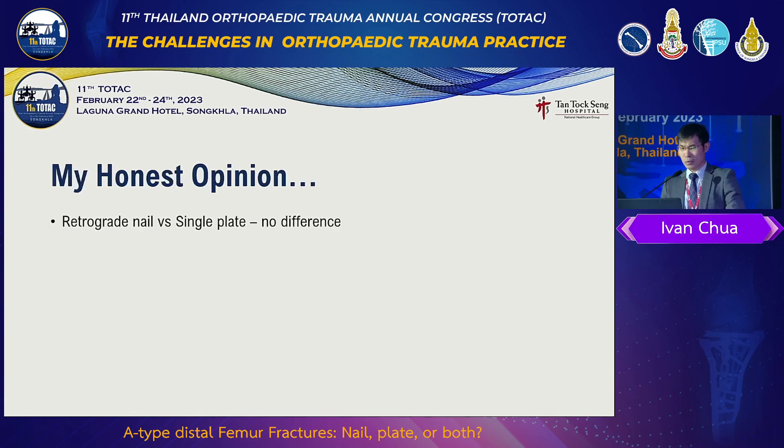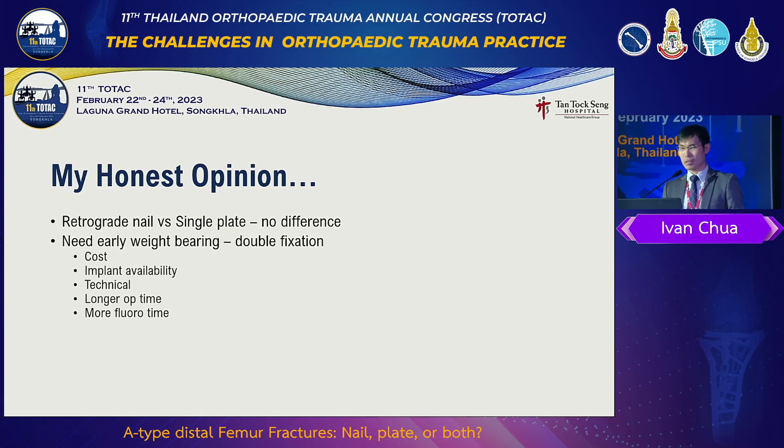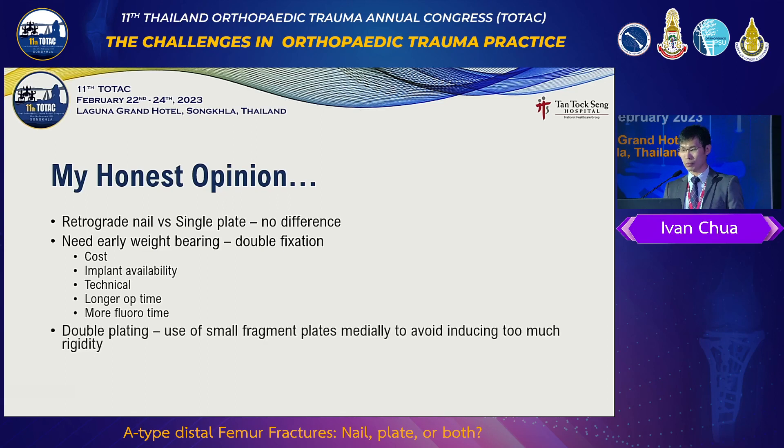My personal opinion: retrograde nail versus single plate — no difference. You can do anything you want in the right situation. We need to ensure early weight bearing. To achieve that in geriatric patients and special situations, I think we should do double fixation. But bear in mind cost — you could be using two implants to treat one fracture, and sometimes the implant is not available. Technically, nail-plate is very, very technically demanding with a longer operative time and longer fluoroscopy time. With double plating, avoid using small fragment plates immediately and don't put too many screws — it becomes too rigid and a non-union generator. Nail-plate: sexy, but very technically demanding.